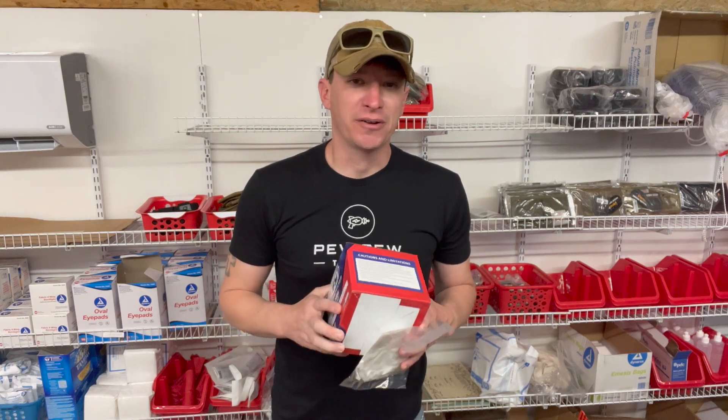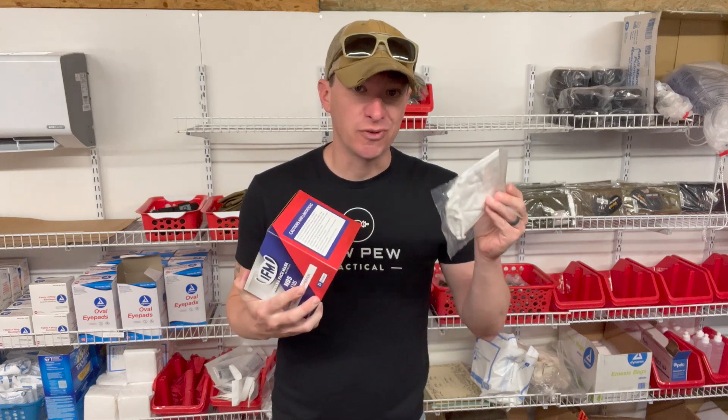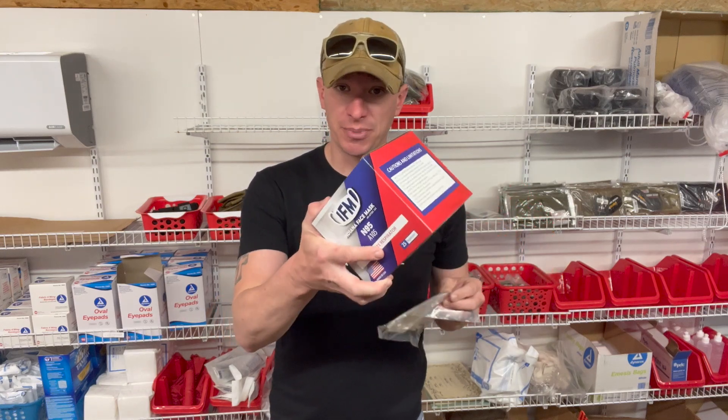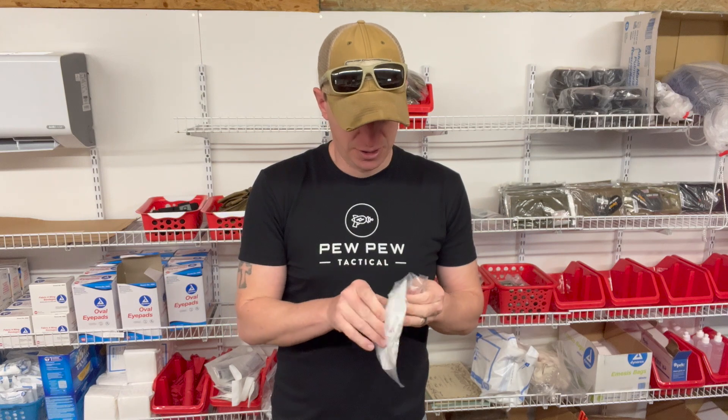Hey, welcome to another product review from Medical Gear Outfitters. We do have masks — we're probably out of that season, fingers crossed — but we do have them. I use these when I'm cutting grass, when I'm around sick people, things like that. You can buy American-made N95 masks on our website by the box, or we have them individually if you just want to throw one in your kit.